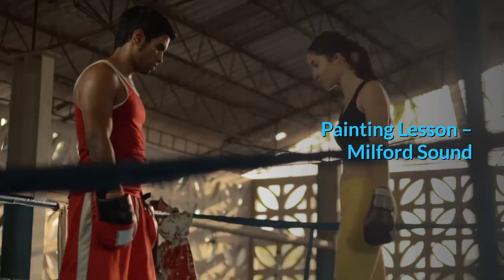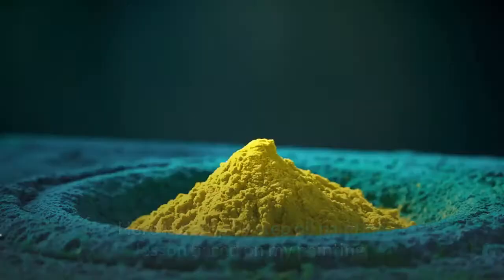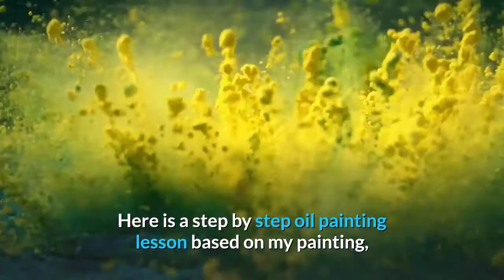Painting lesson: Milford Sound. Here is a step-by-step oil painting lesson based on my painting, Milford Sound, New Zealand, oil on canvas, 16 by 20 inches.